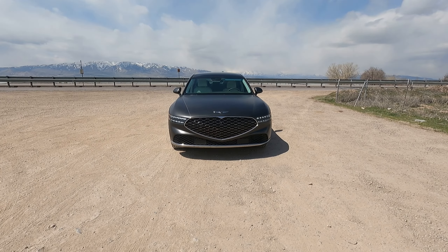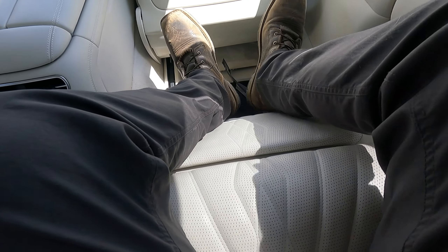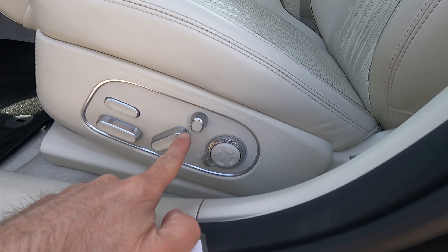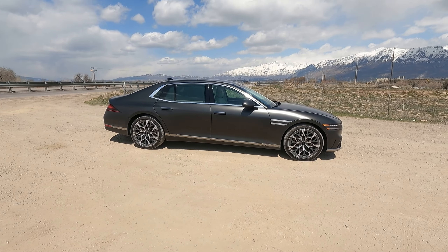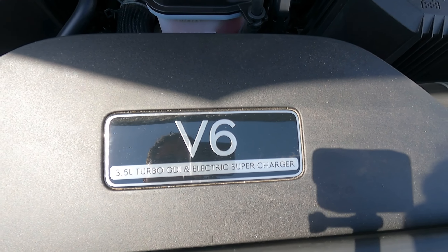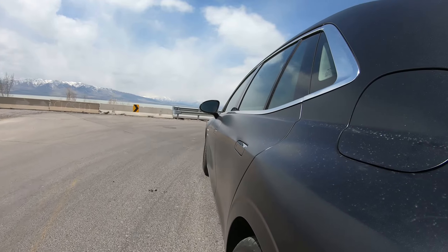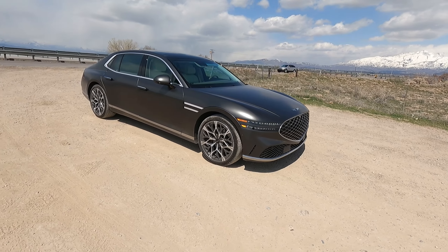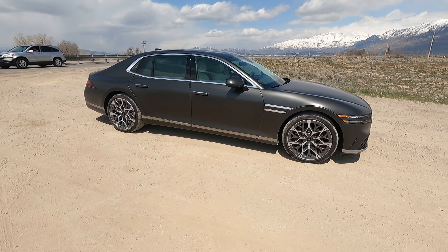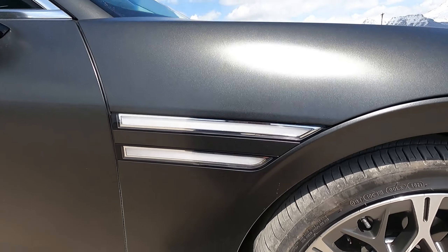Hello and welcome to Engine Adventures review of this insane Genesis G90. You guys already know I love big sedans, which is why I take the big sedans. Normally I only do trucks, SUVs, and crossovers, but I do love big sedans.